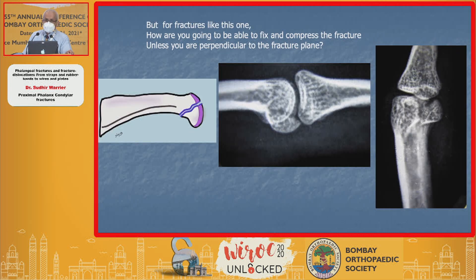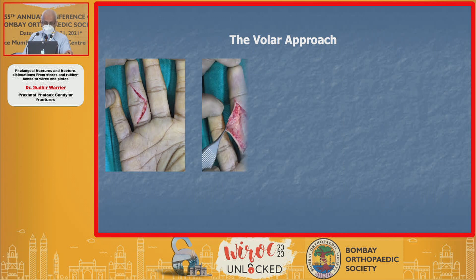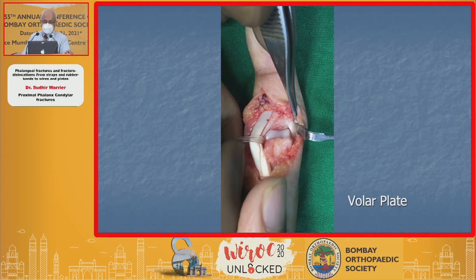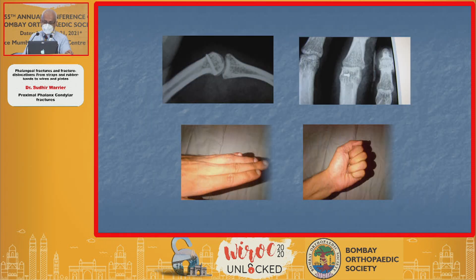This one's on the volar side, so there's no point going from the dorsum — and you see that when you flex it, it's highly unstable. You need to go in from a Bruner incision, take apart the A3 pulley, get to the flexor tendon, take it aside, take the volar plate down, and get to the fracture like in this one. Then pin it down, put a screw, and get a good result.